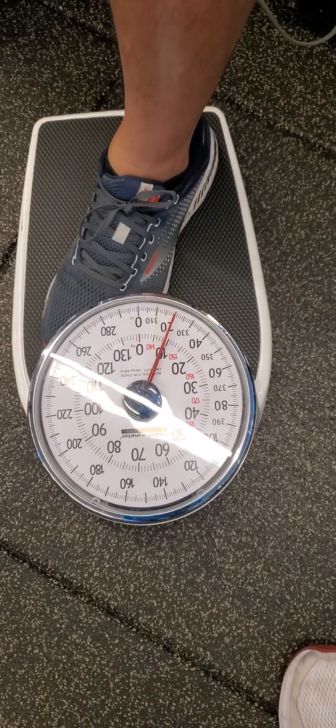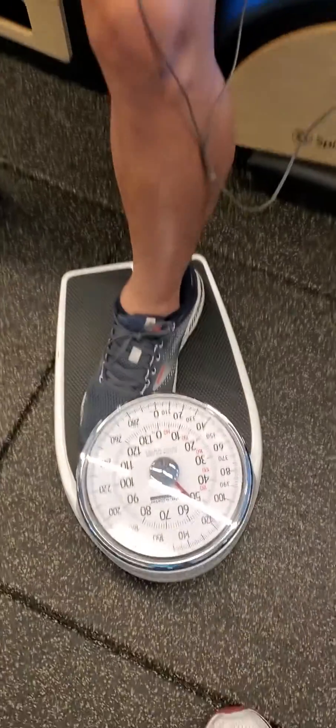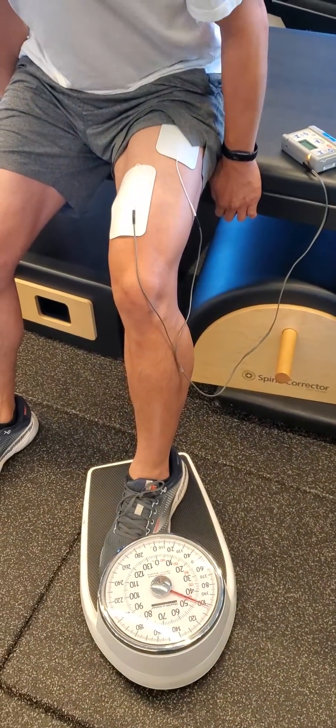We want to try and get the needle to be as steady as we can. Rest, recuperate, and then go again. Drive as high as you can get — get that needle up, keep going. Lock yourself in with your hands.